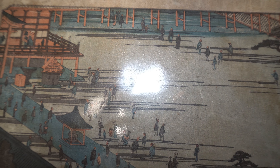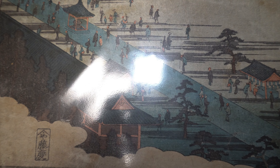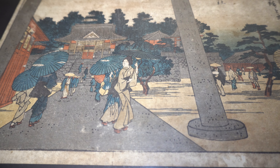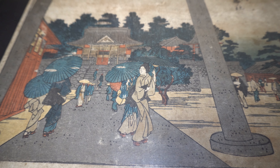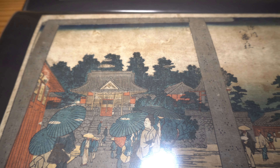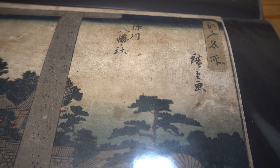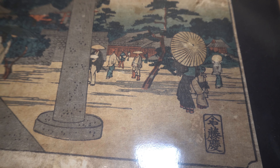Getting one in museum-quality display condition is way out of my budget. But if you want to buy genuine, authentic Hiroshige — not a reproduction woodblock print but an original — and you're okay with settling for less than great condition, you can buy these for relatively inexpensive. I bought these at a flea market for 5,000 yen a piece, which may have been a bit expensive at that time, but I had to have them.